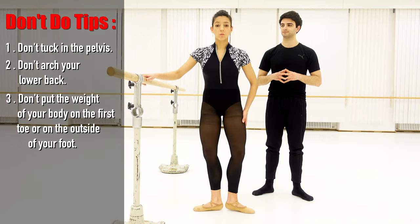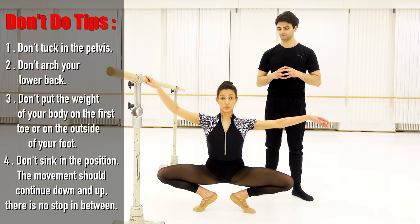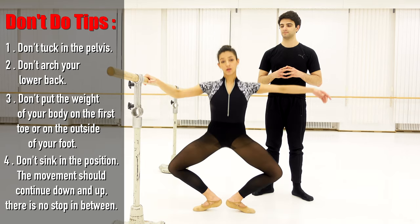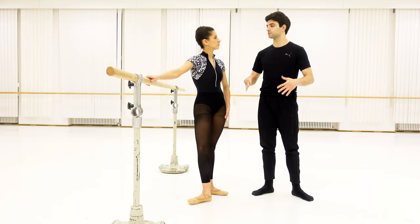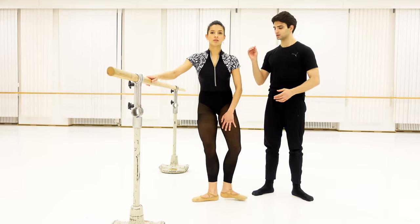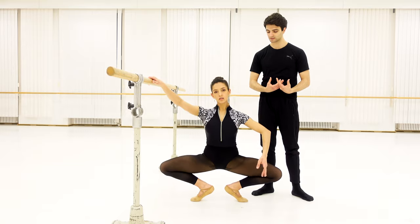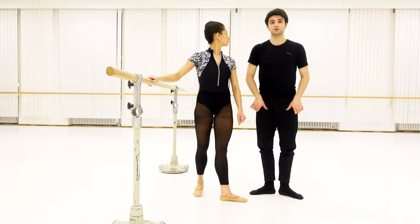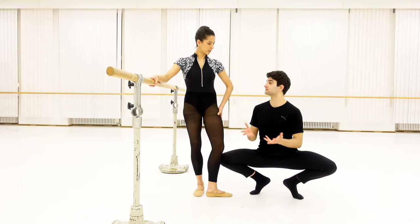Another important tip when doing the grand plié is to not sink in the position. You should not go down and stay there — that's not right. You should go down and come up. As soon as you go down, you go up. You should not stop there because then you break the whole motion and you don't work the muscles anymore in the right way. By going down and then up, you work the muscles of your legs, including the hamstrings. If you just go down and sink, the muscles are dead — they are released and not working.